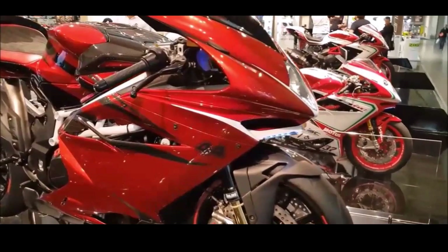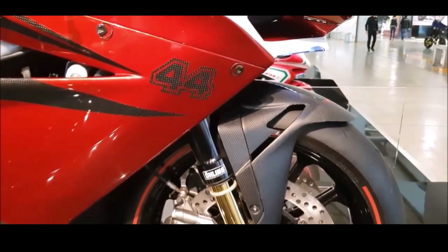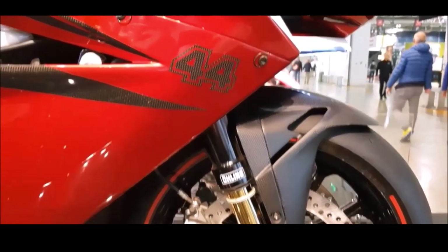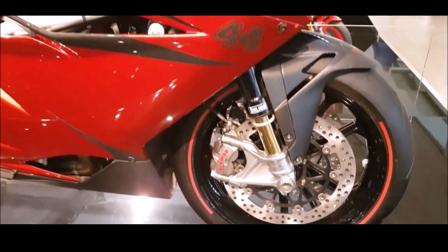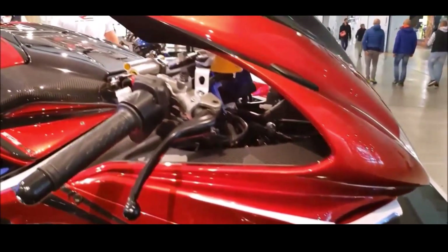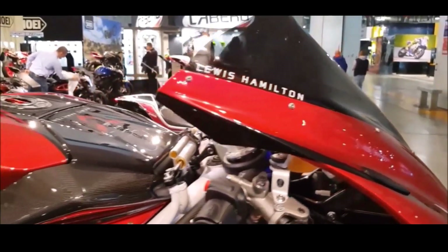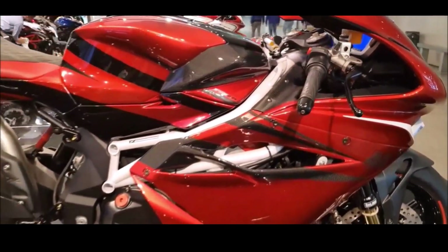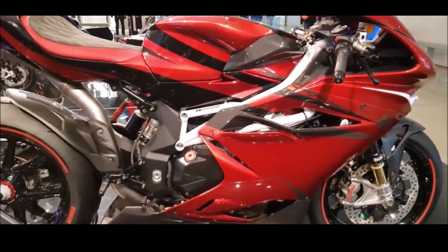This article delves into the details of this extraordinary motorcycle, exploring its design, performance, and the story behind its creation. In 2017, MV Agusta unveiled the F4 LH44, a tribute to Lewis Hamilton's racing prowess and passion for motorcycles. The collaboration aimed to merge Hamilton's insights from Formula One with MV Agusta's expertise in crafting high-performance motorcycles, resulting in a superbike that embodies the spirit of competition and exemplifies Italian craftsmanship and innovation.